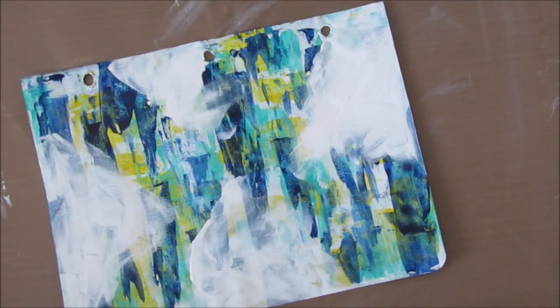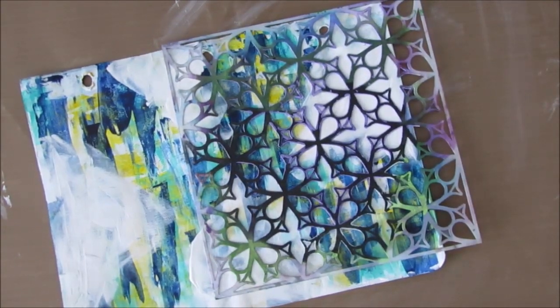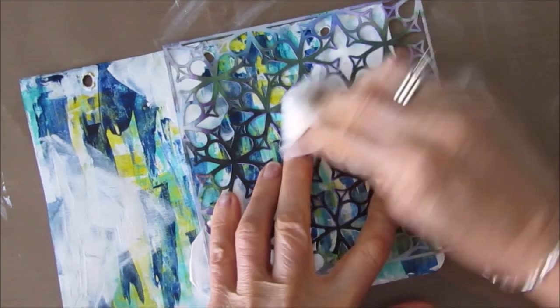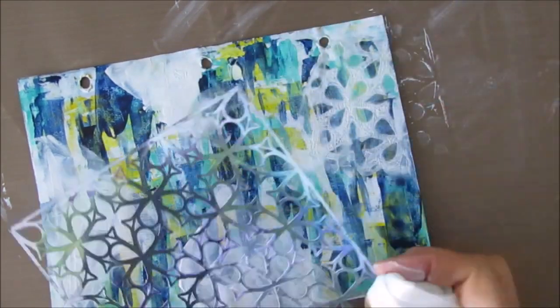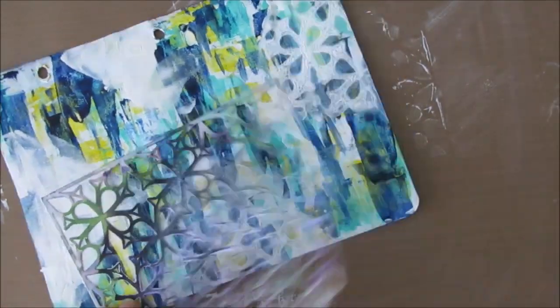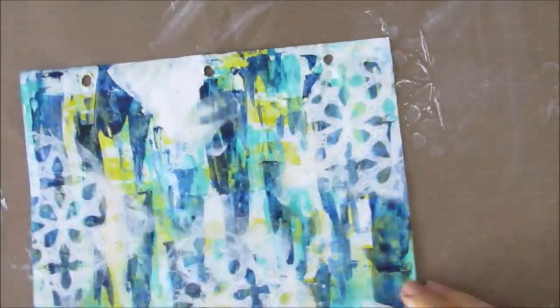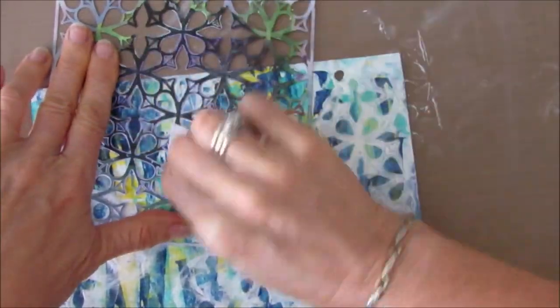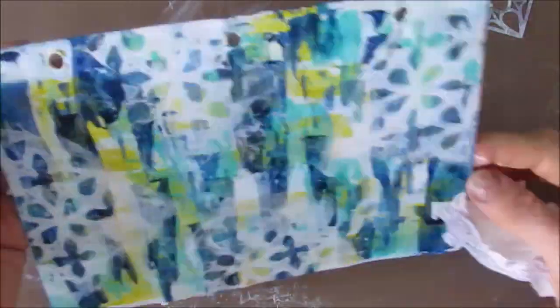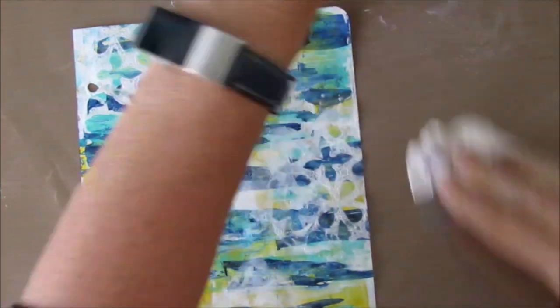It's all very one note, all very much the same. I want to get some contrast, some texture, some pattern, something else on here. I decided to put this garden gate stencil on top of the white gesso before it dried, and I am removing paint through the stencil. This is giving some texture and pattern — I love it. It's pushed back what's behind it, giving you something else to look at.